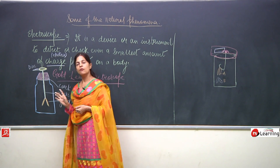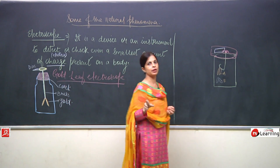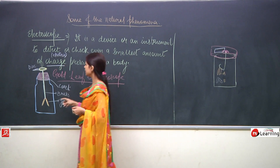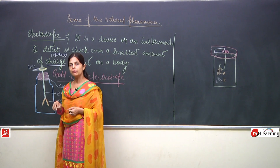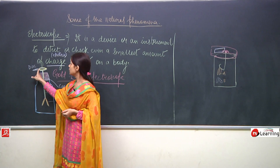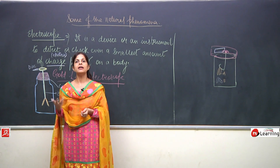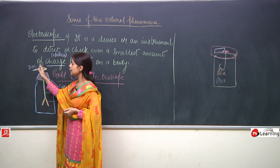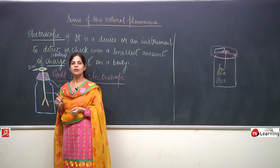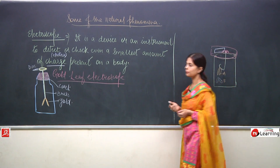How can you bring it back to normal? The same way as before — you touch the metal disc with your hand. The two leaves will come close to each other. Why? Because the charge from here is transferred to the earth through your body. This is also known as earthing. The transfer of charge from a charged body to the surface of the earth is known as earthing.